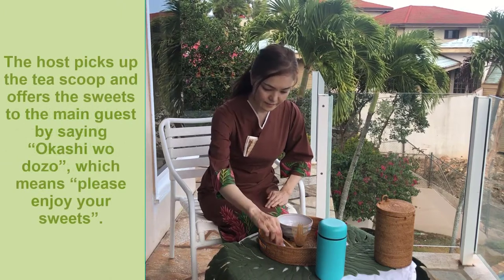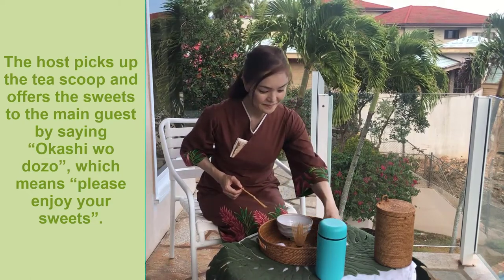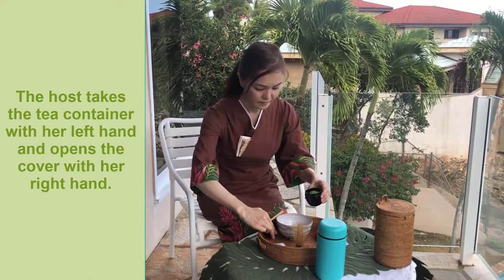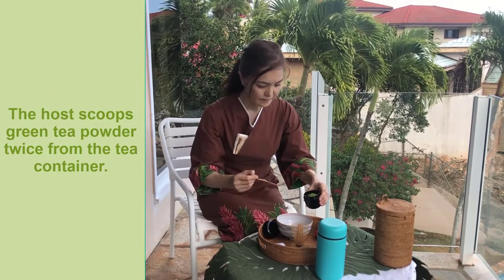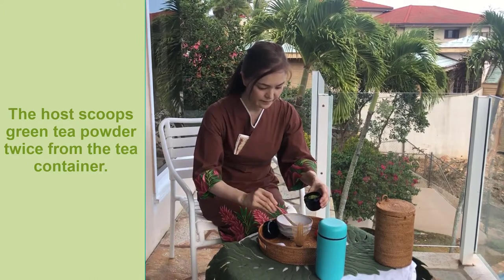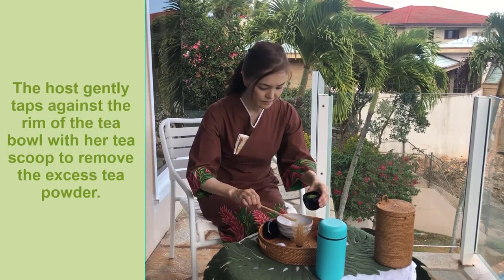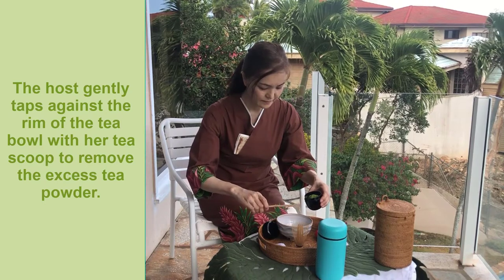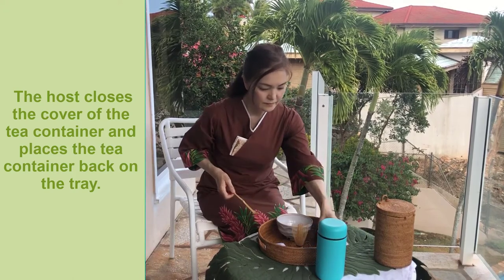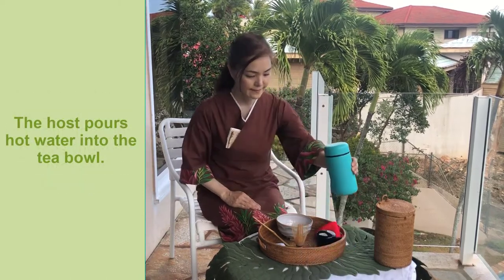The host picks up the tea scoop and offers sweets to the main guest by saying 'Okashi wo dozo,' which means 'please enjoy your sweets.' The host takes the tea container with her left hand and opens the cover with her right hand. The host scoops green tea powder twice from the tea container, gently taps against the rim of the tea bowl to remove excess tea powder, then closes the cover and places the tea container back on the tray.